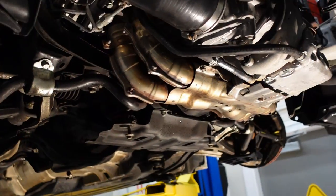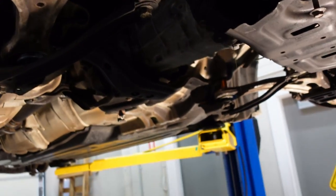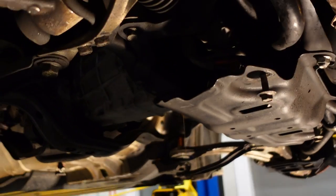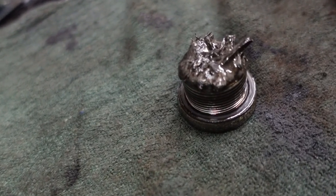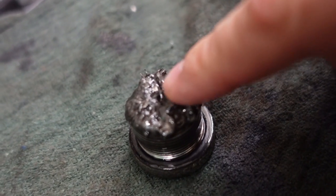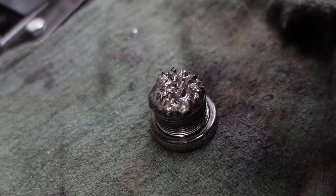The exhaust is off the car and we've got the drain pan there to drain the fluid. But the really cool part to see is the drain plug — that is a lot of chunks. Ooh, chunky.